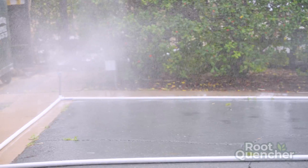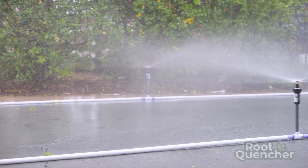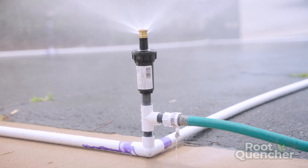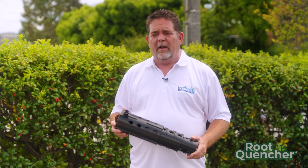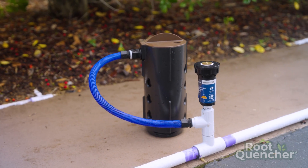One thing I did want to show you with our little mock irrigation system is the terrible evaporation that's going on. If you take a look at these spray heads, you see as much water going into the air as you do going on the ground. As a general practice, this is terrible.